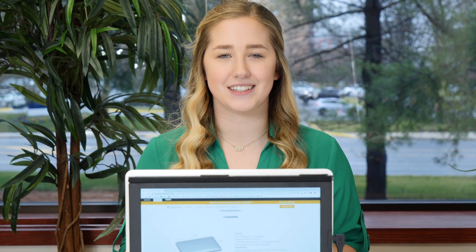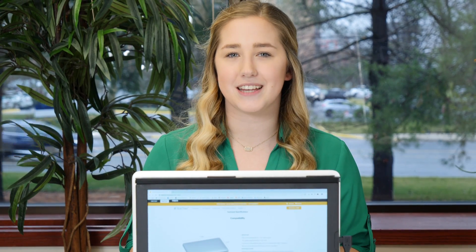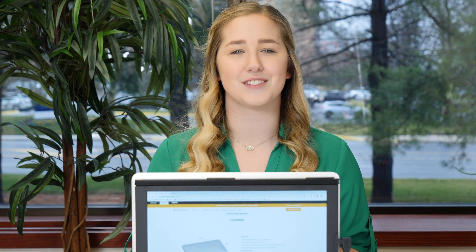Sidetrack is powered by DisplayLink technology and is compatible with Mac, Windows, and Chrome operating systems. For more tech specs about your Sidetrack please see below. If you have any connectivity issues, contact our all-star customer service team.